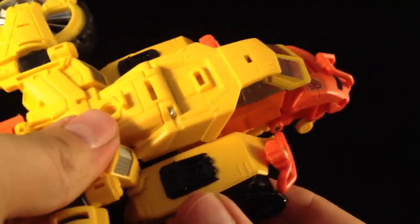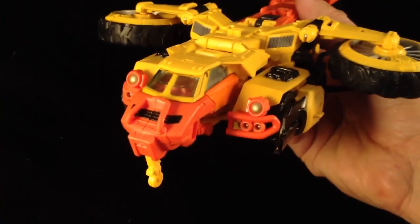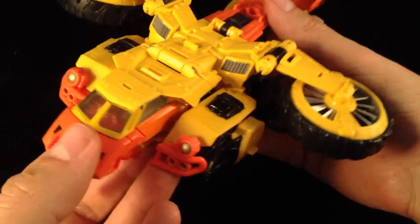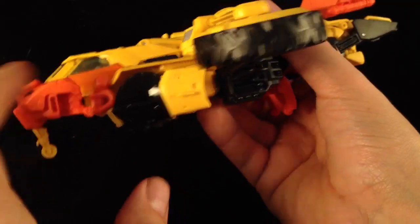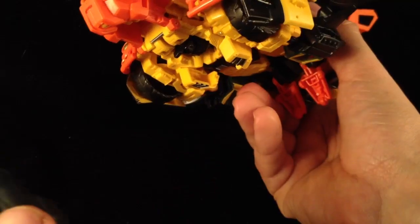There are a couple of tabs on that section which tab in nicely — it's coming together. Plug those in and there we go — one Sandstorm helicopter! Is it bad that I think he does the helicopter mode better than Springer? Springer was a really good helicopter, but there's just a little something about Sandstorm. Mine keeps unpegging — I don't know if that's how I'm holding it — but yeah, something about his rotor just really does it for me. The gun can obviously peg in underneath like it did with Springer.